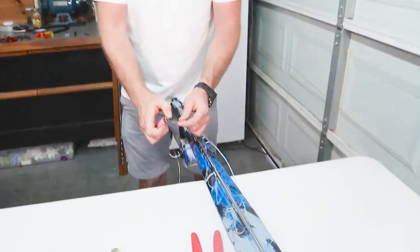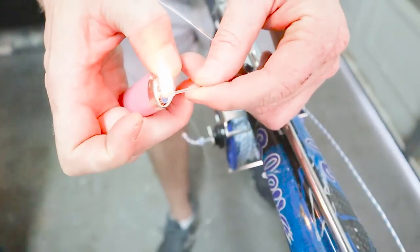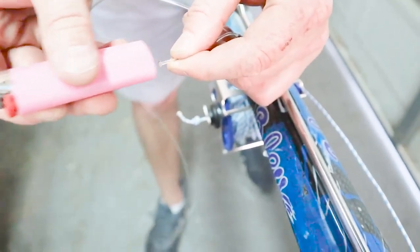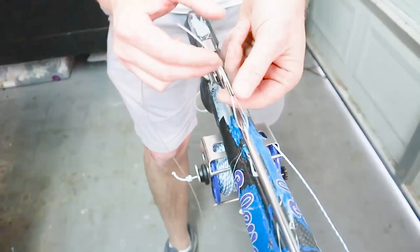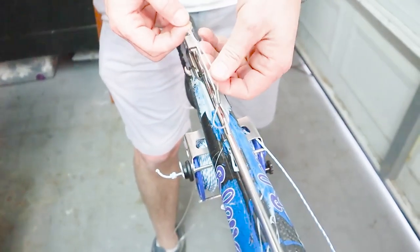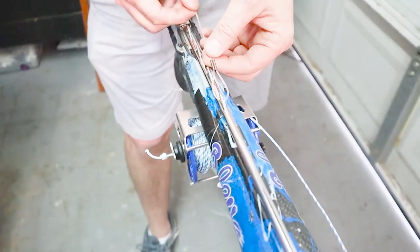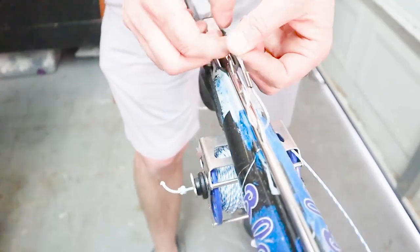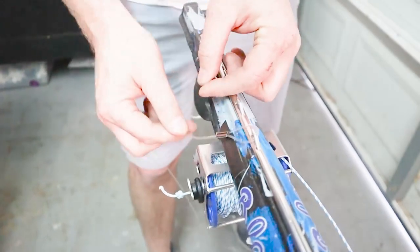I'm going to burn the end of this, get it good and bubbly, then use the base of the lighter to flatten it out so you get a nice flat cap on there. Then we pull that line back through and adjust our loop so it's big enough to play freely and not get hung up, but not so much that it's going to get tangled on anything else nearby.